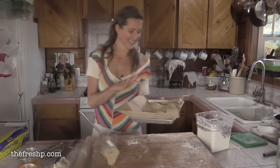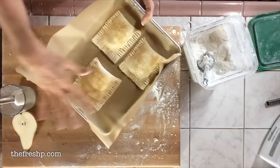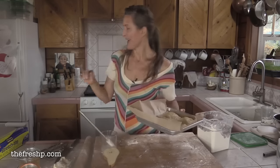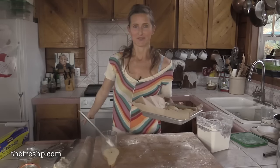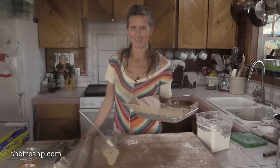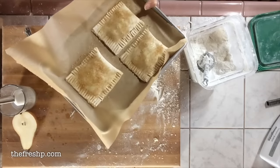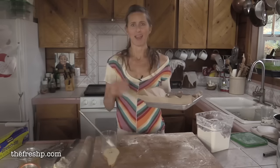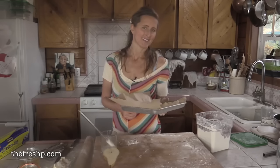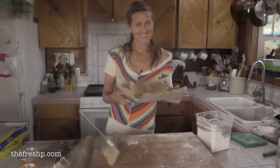One more thing — these hand pies can be frozen at this stage. Freeze them on the sheet tray just as they are, and when they're nice and hard, put them in a Ziploc bag and store them in your freezer. Whenever you want a little tasty hand pie, pull them out and bake them off. Beautiful, versatile, and a nice way to make things ahead of time — so when friends come by or you're too tired but want a little treat, they're there waiting for you.